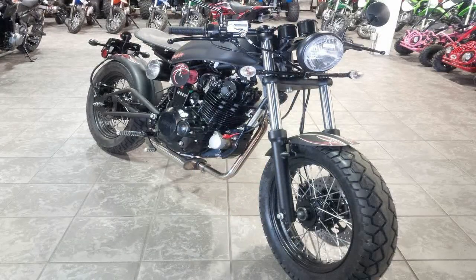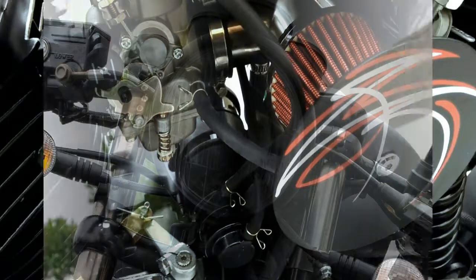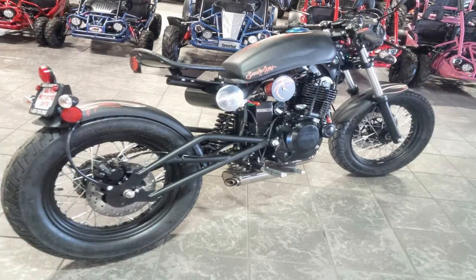The factory wasted no time going for that signature look with a laced front rim and a front fender that was pared down to the bare minimum, with blackout fork sliders in between. A blackout triple tree mounts a similarly dark single headlight can ahead of a pair of blackout clocks that contain all the instrumentation.